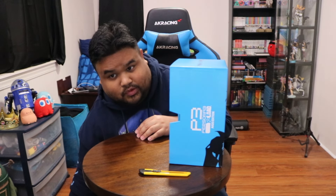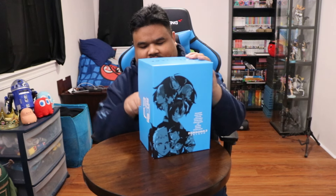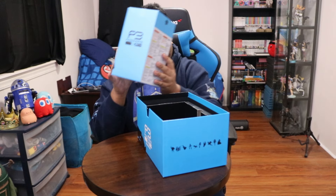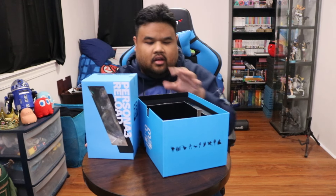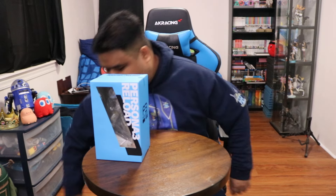Got all the designs of the characters and stuff like that. I'm not going to go too deep into it — haven't played the game yet, don't want to be spoiled. But that's it. Time for the main finale — the figure.